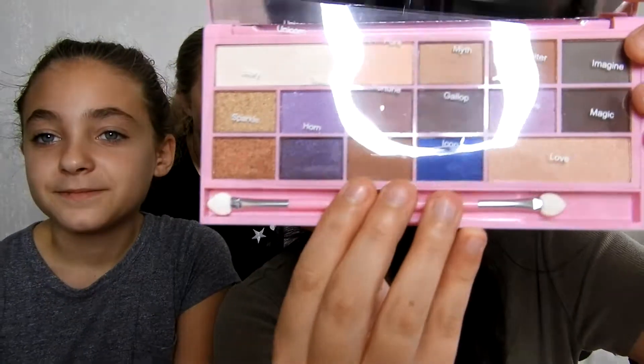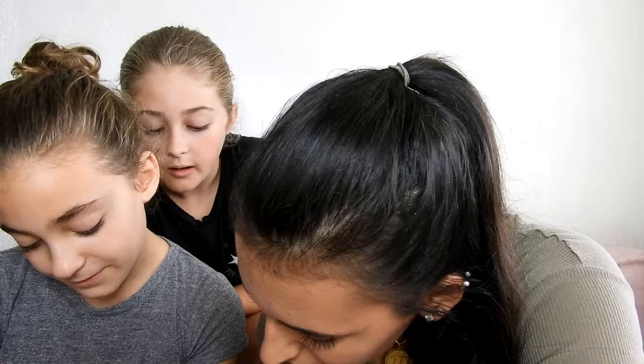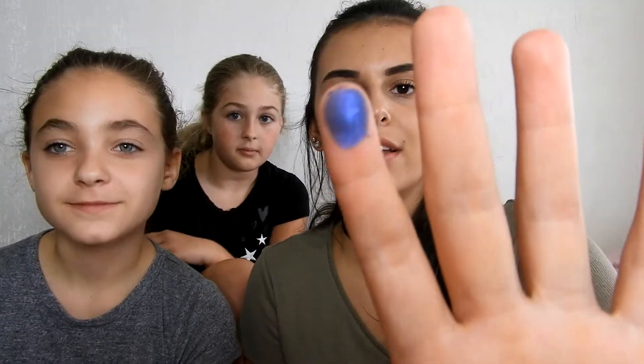So let's try the Unicorn Love eyeshadow palette — it's by Makeup Revolution. This is the palette, it looks very childish. It might be kid makeup, it doesn't really say. This was $12 and you get 16 shades. It has a little sheet with the names on it. We'll try 'Story' — that's actually really pretty! Let's try 'Tail,' it's a sparkly purple, a little less pigmented but it's a light shade. Let's try that pinky color — it's called 'Mane.'